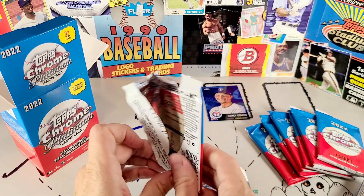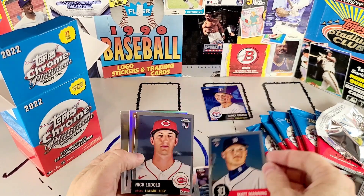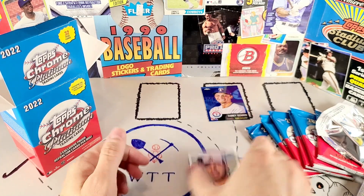I got a Bo Jackson in another one — it was a great color match. Here's our second pack. We got Matt Manning rookie card, Nick Lodolo rookie card, David Peralta, and Cesar Hernandez.